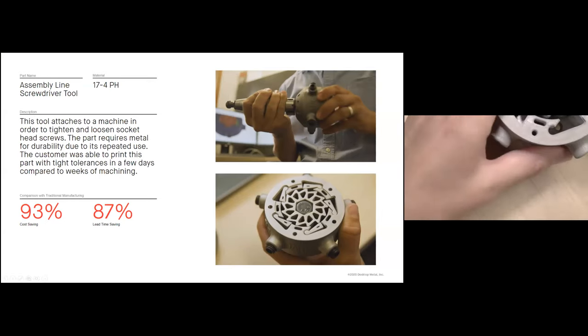Bezigos, located in Greece, is an injection mold shop — a leader in the design and manufacturing of innovative injection molds.